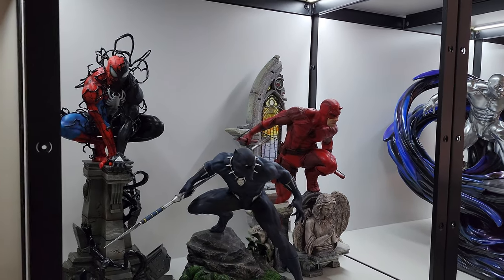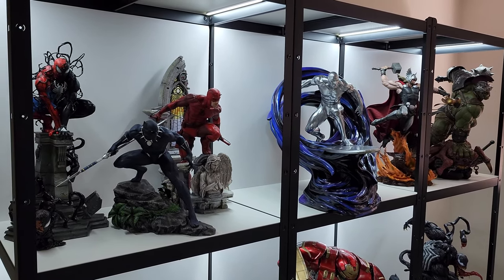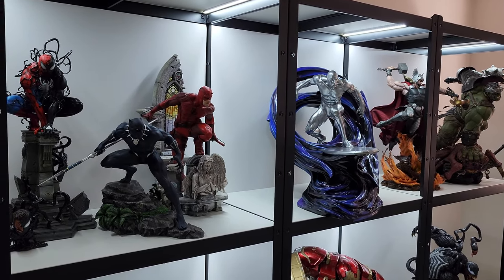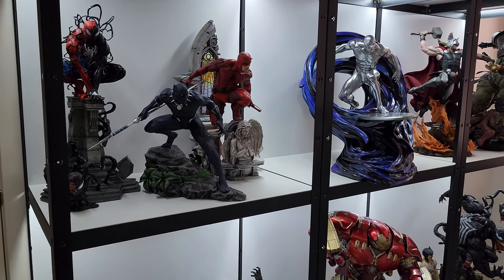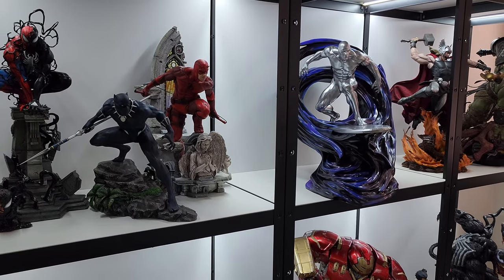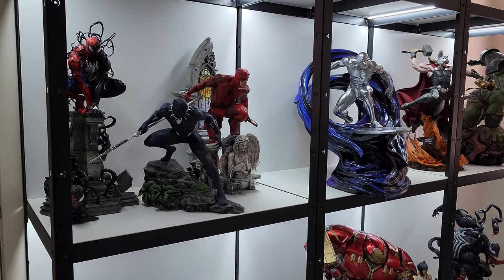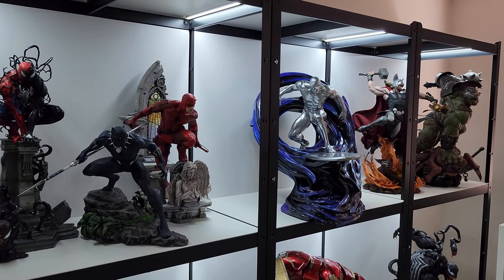Starting with the shelves I use — these are the IKEA BRÅK shelves, basically IKEA's version of garage or rack shelving. They're made out of galvanized steel and come in a couple of different sizes. The ones I have here are 190 centimeters tall, 85 centimeters wide, and 55 centimeters deep — in inches that's roughly 74 inches tall, 33 inches wide, and about 21 inches deep. They're not the widest or deepest compared to other garage shelves, but they definitely work for my collection.